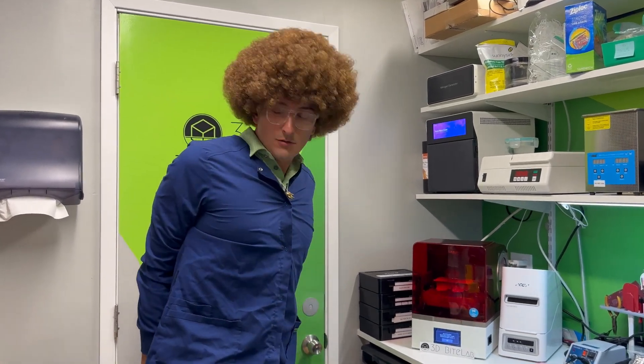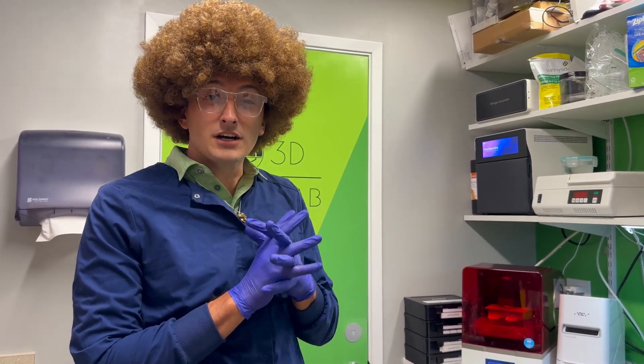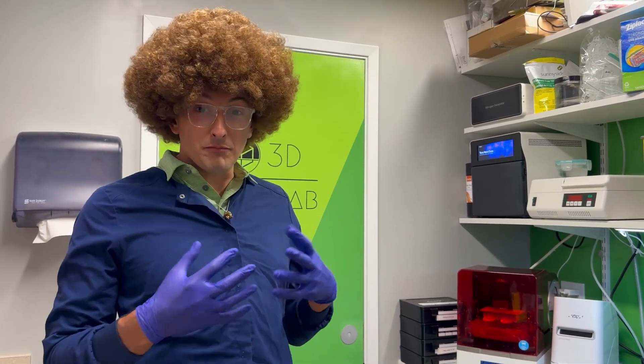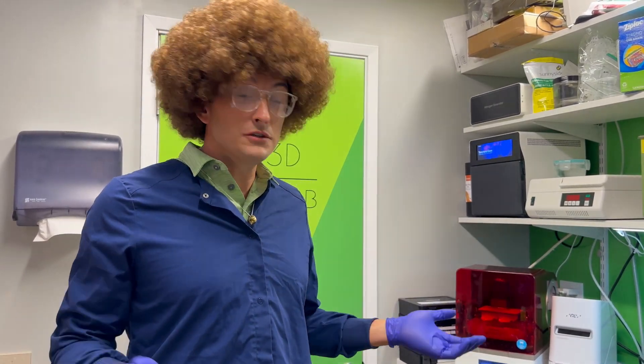Oh hi everyone, Robert Floss here with 3D Vite Lab — one of my friends called Bob. Today we're going to be characterizing a couple of 3D printed textures. One of my favorite things about 3D printing is how customizable the experience can be, even for you, the user.